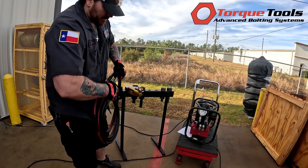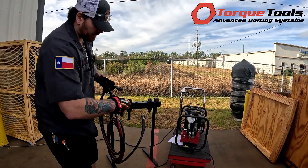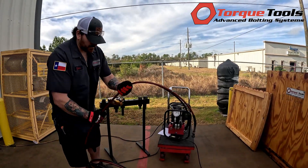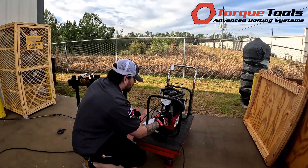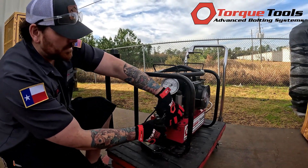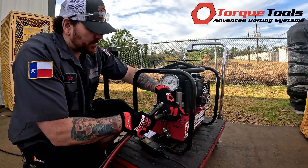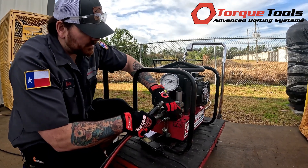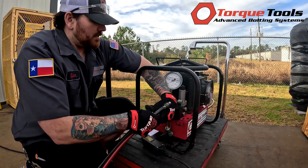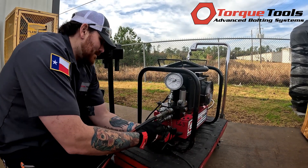Set that aside for the time being. Take your hoses, remove the dust covers off the pump, and install your hoses. They only go one way — male to female and female to male.